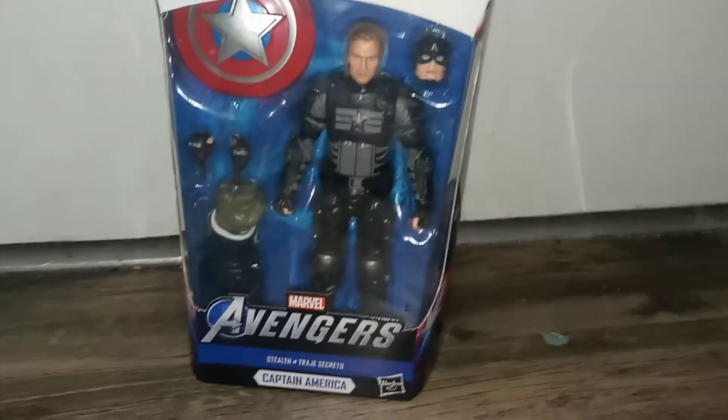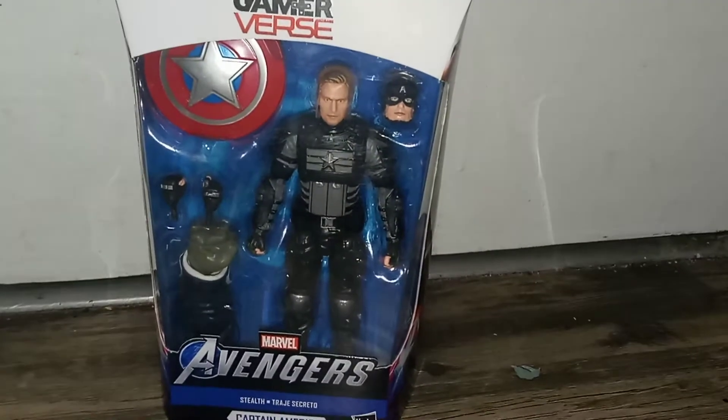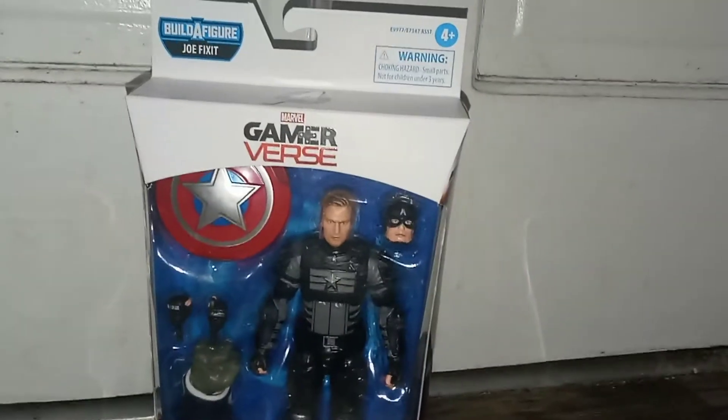Hey guys, welcome to TARDIS 37. Today I'm reviewing this, which is the Avengers Game Reverse Captain America. Really cool, really blessed. This came in the middle today — I'd ordered these a while back and they came.